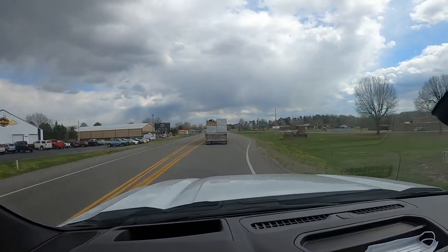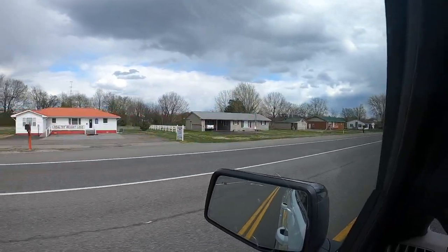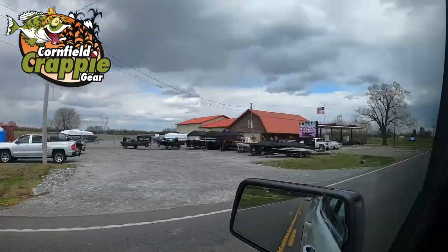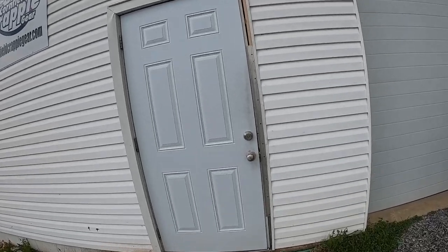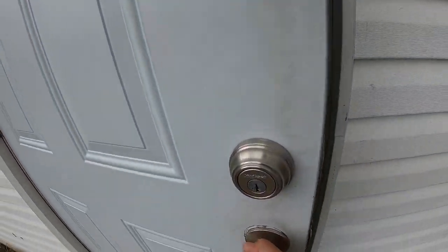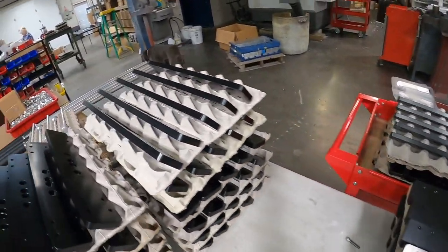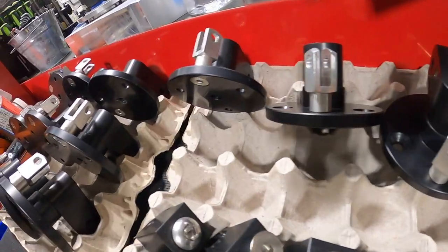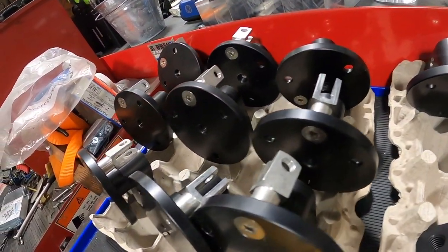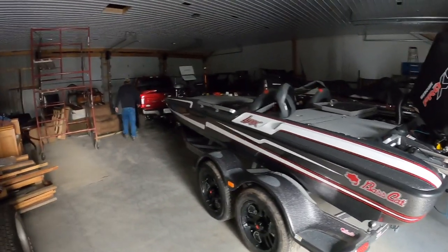All right folks, this is a rigging video — it's not for everybody. But if you want to know what goes into rigging a brand new boat, this is it. Cornfield Fishing Gear is my choice of mounts. They support Three Pound Fishing, I love them, they've been with me for a long time. Mark and Nate go the extra mile, as you're going to see in this episode. We're going to get it loaded up and hopefully back to my house at the end of this episode so we can put it in the water. I have not put this boat in the water yet — I have not even turned the key on it. We go to work at it at Cornfield Fishing Gear.